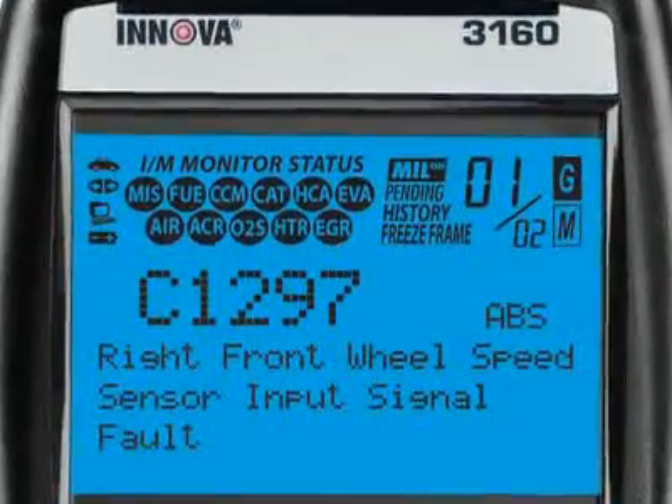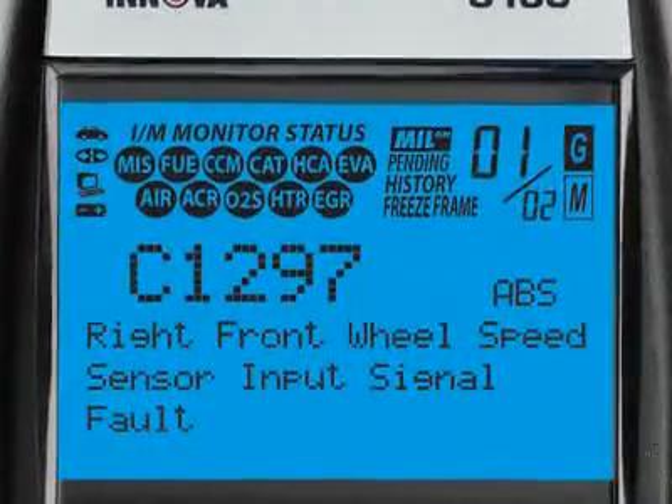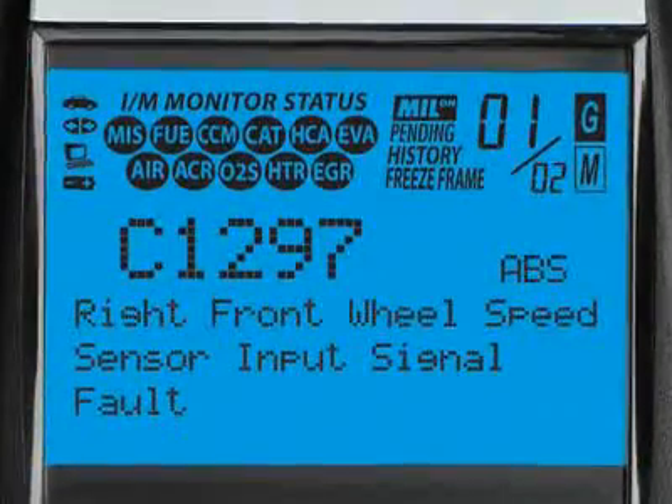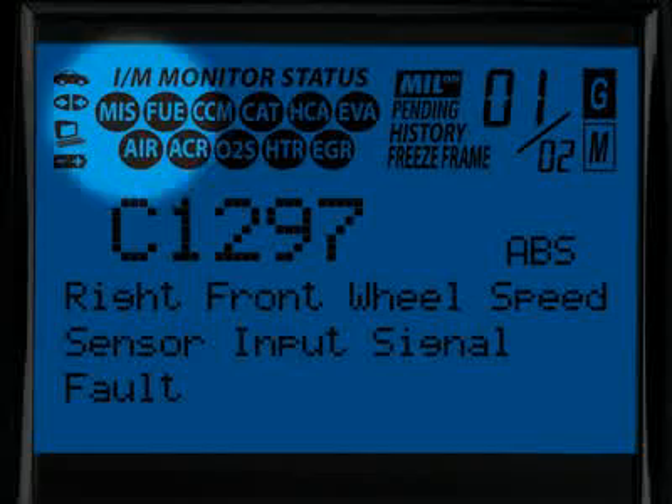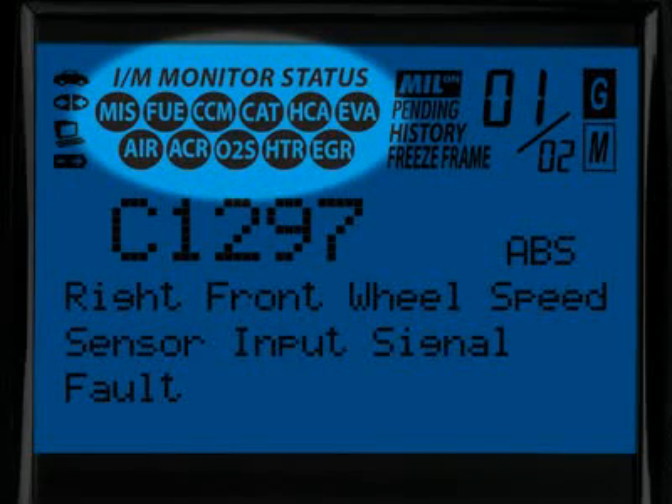Our patented all-in-one backlit screen shows over 20 pieces of vital information at any one time. The icons circled here show the battery power and whether the tool is communicating properly with either the vehicle or PC. Highlighted here are the emission monitors icons found on your vehicle, and all Innova tools run a test of them to see if they are complete and functioning properly.